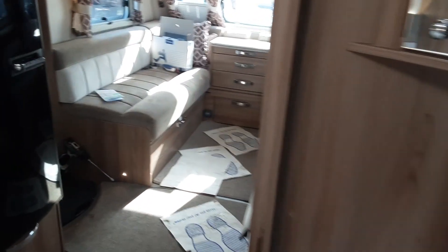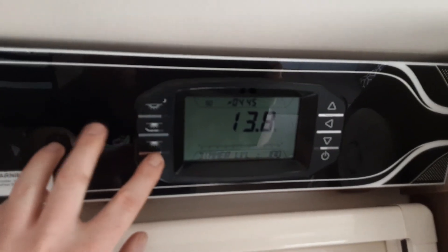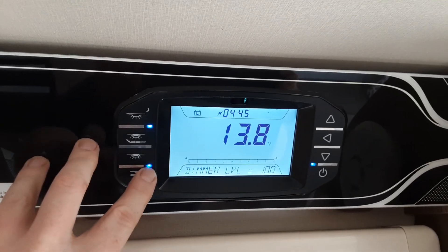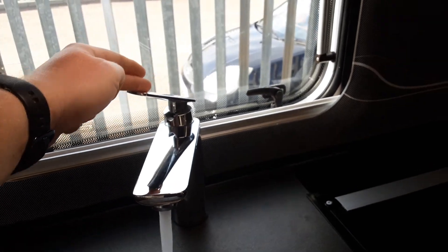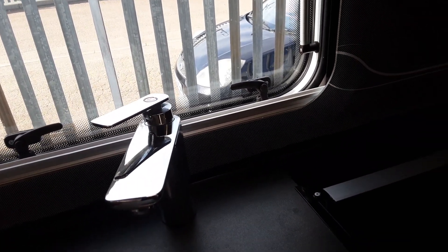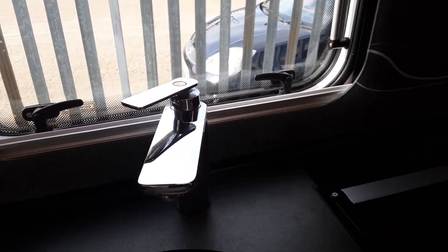Once you're ready to fill the water system with all drain-down valves shut and all taps open on the hot side, you'll come to the control panel above the door and turn on the water pump switch, indicated by the blue light here. The water system will then start to fill up, and once it's full you essentially turn off every tap in the caravan. Always leave the taps open until you've got water coming out of every tap on board.